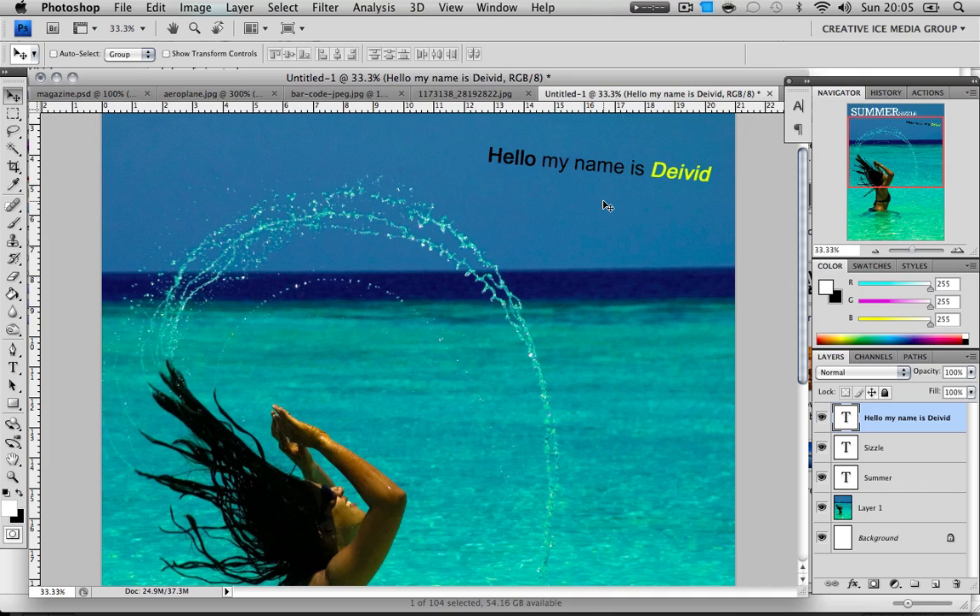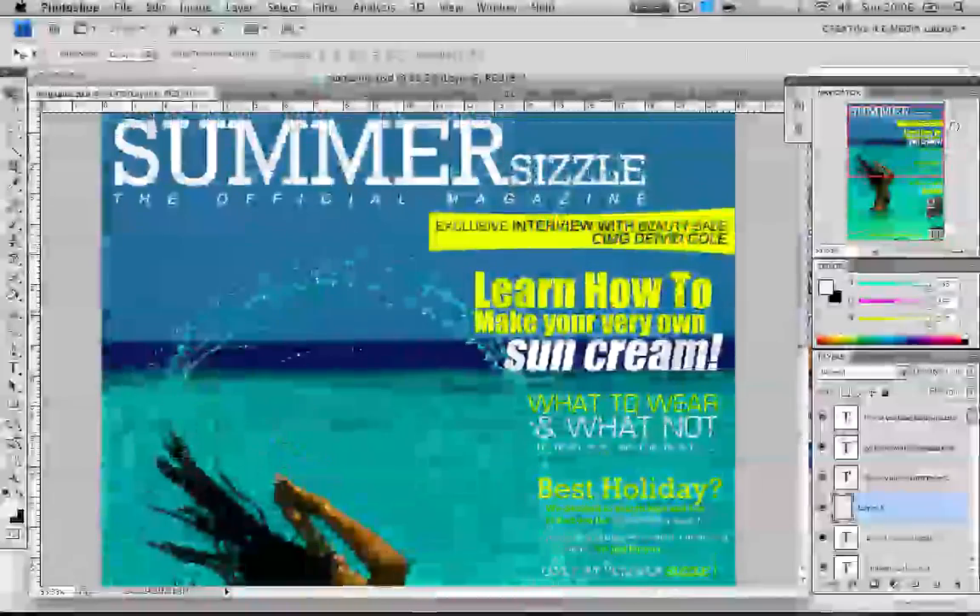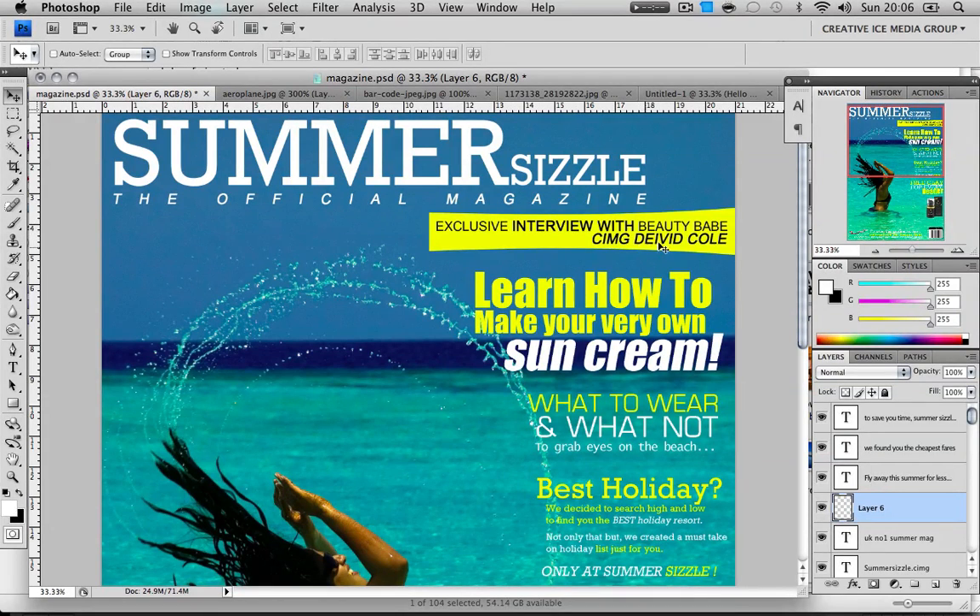Just play around with the text — typography can make a design look either really basic or really really professional. Mine's not the best because I rushed it, but even things like 'exclusive interview' in bold and a different color from the name below it makes text stand out and look better than being plain. Play around with fonts and everything. Watch a few of my tutorials if you want inspiration for what you can do with Photoshop, or just follow your plan. If you have any questions, just comment and I'll try to get back to you.